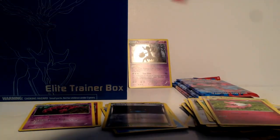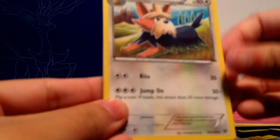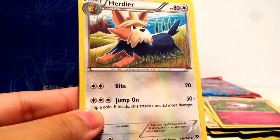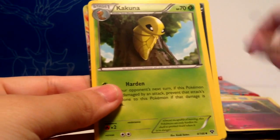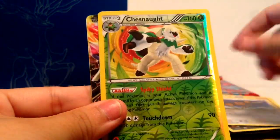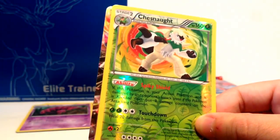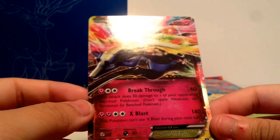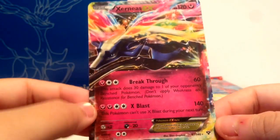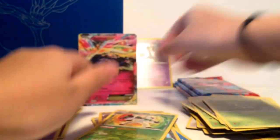Here is our next pack — I wish these packs didn't shred as much, not a huge fan of shredding packs. We have Hurtier, Illumize, Killadin, Swirlix, Inkay, Doduo, Chestnut, Scatterbug which is a rare. And if you guys can see, we do have an EX — who's it going to be of? Very nice — a Xerneas EX. Very nice card. I was hoping to at least pull one EX, so I'm glad we at least got one.